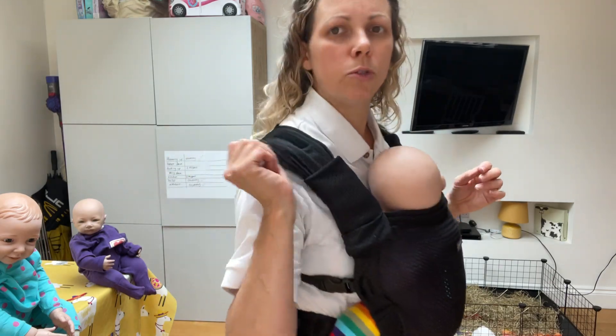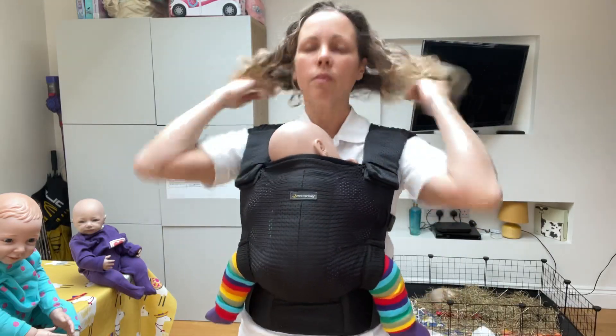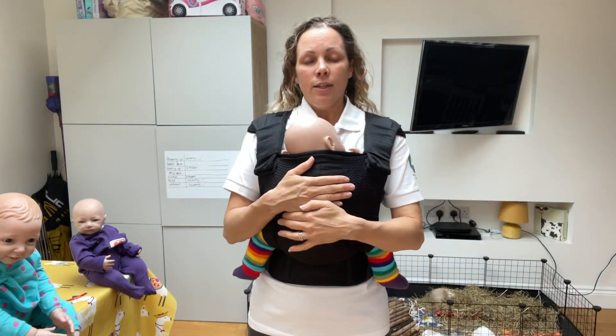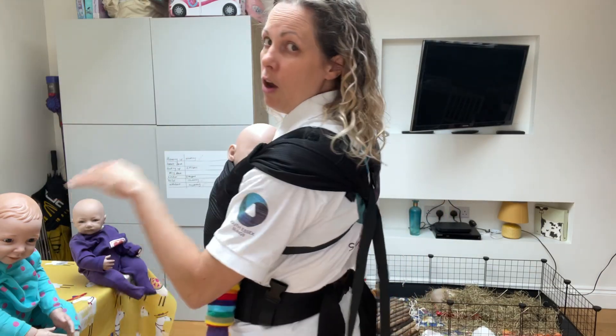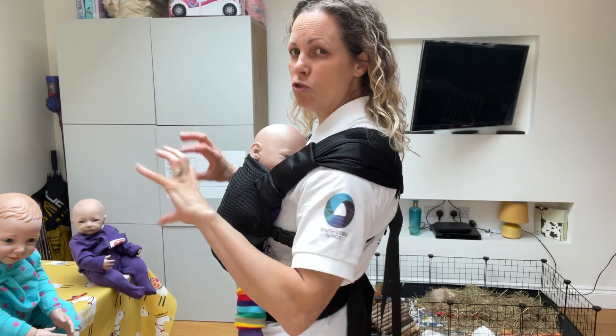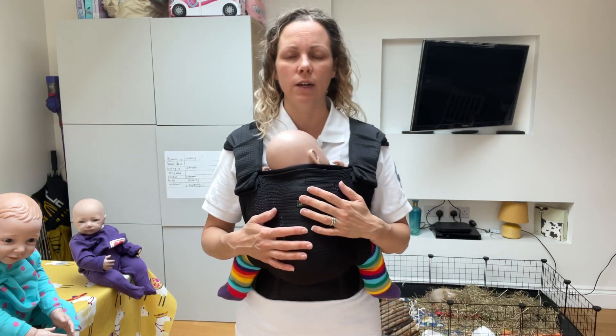You have the option on these shoulder straps of spreading out some fabric if you want for a bit of extra comfort. You should feel nice and comfortable — that cross should be quite low on your back, more central rather than up by your neck, which will be a lot more comfortable and spread the weight a lot more evenly.